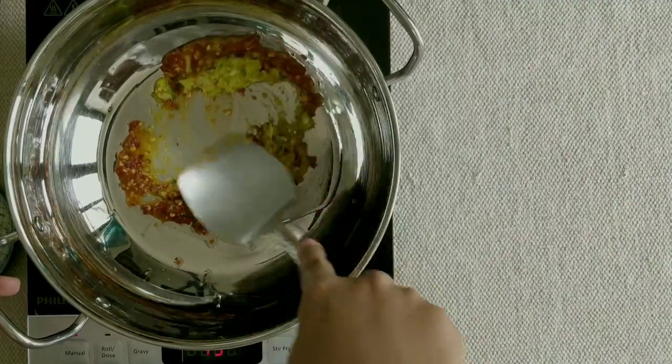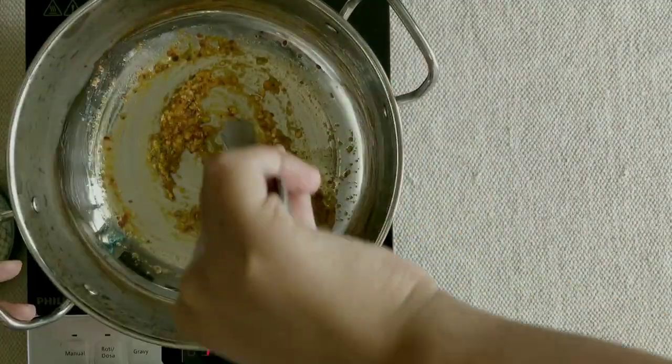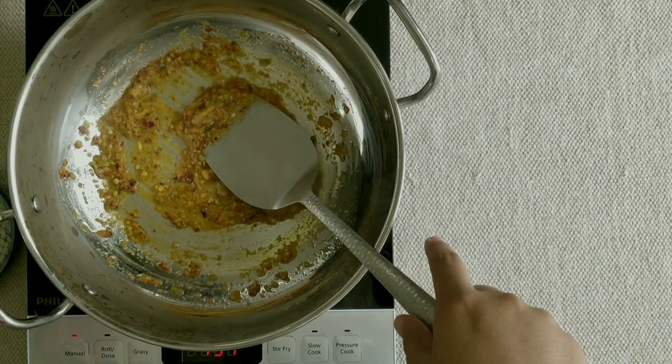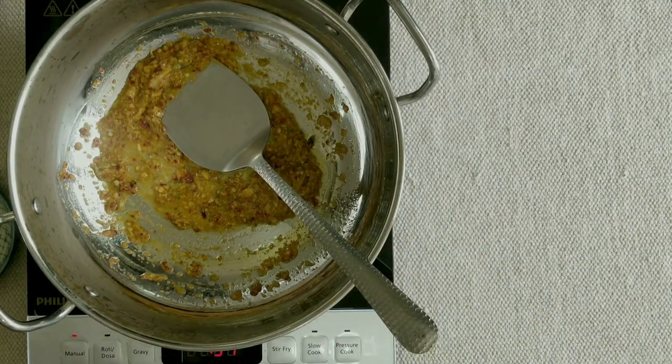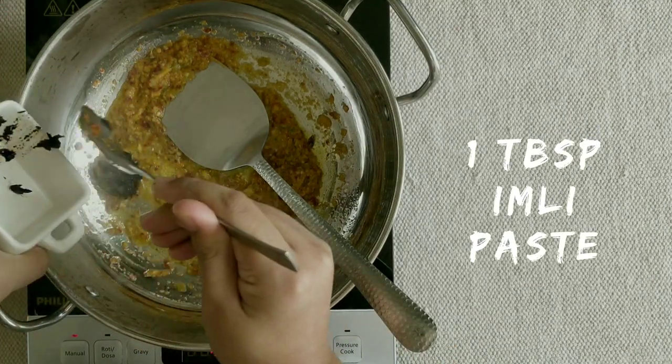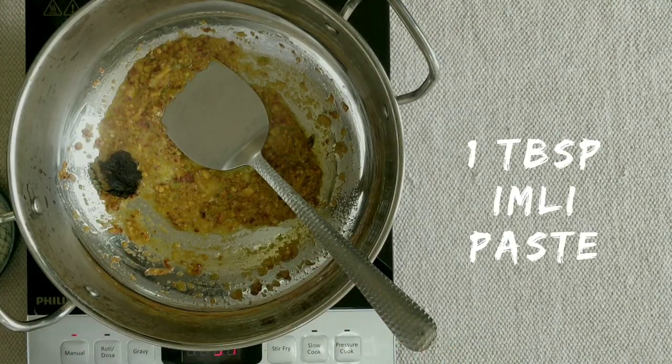Remember that you can reduce your red chili more or less depending on how much spice you like to eat. One tip is to add the red chili carefully, because too much red chili will overpower the dish.